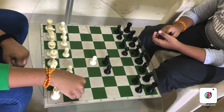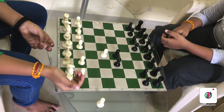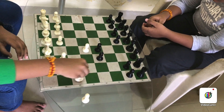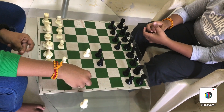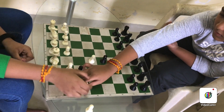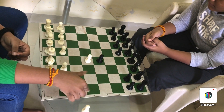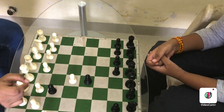I'll remove the pawn for your convenience to show how the rook moves. If the rook is placed here, the rook can move vertically and horizontally. If it's your own piece that's there, then it cannot move. If there's an opponent's piece, then it can capture the piece.